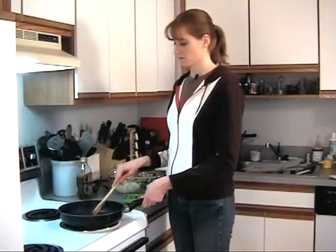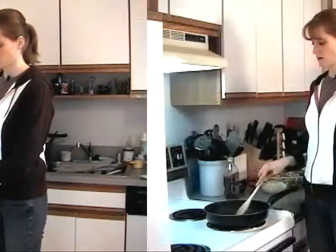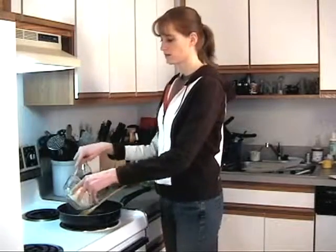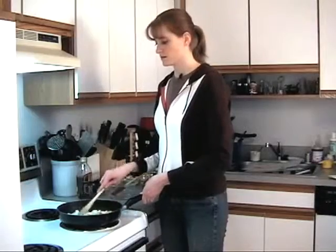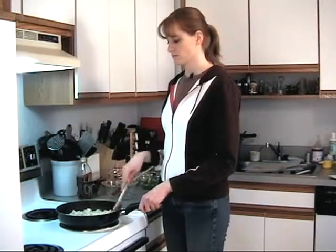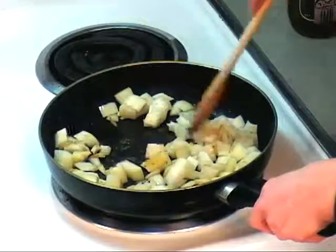It looks ready to me, so I'm gonna add that one large onion. We're gonna let this cook until it turns translucent, which should take about five minutes. Let that cook down.